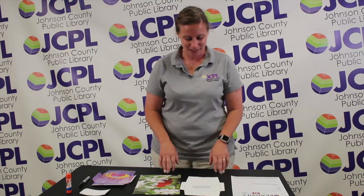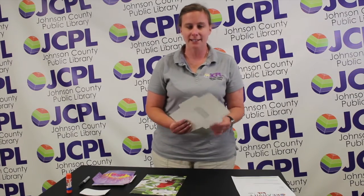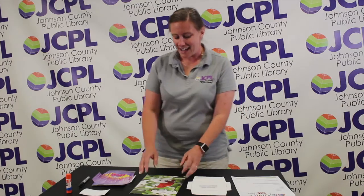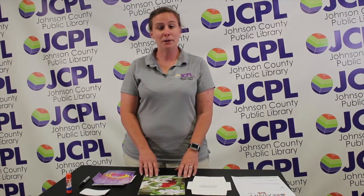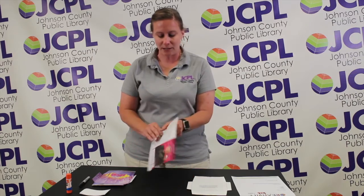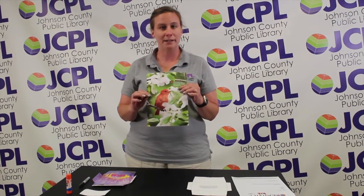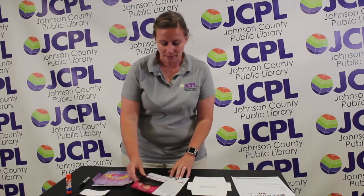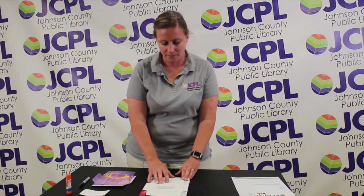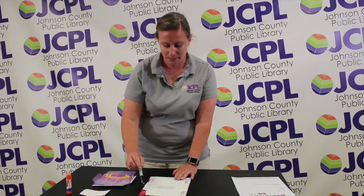You want to bring your own glue. The first thing you want to do is find your template and cut it out. Then you'll have a page from a book or a magazine, and you'll want to decide which side of the page you want to use. I want to use the pretty side with the bird, so I'm going to take my template and put it on the back side of my page, and I'll take my Sharpie and trace around the template.